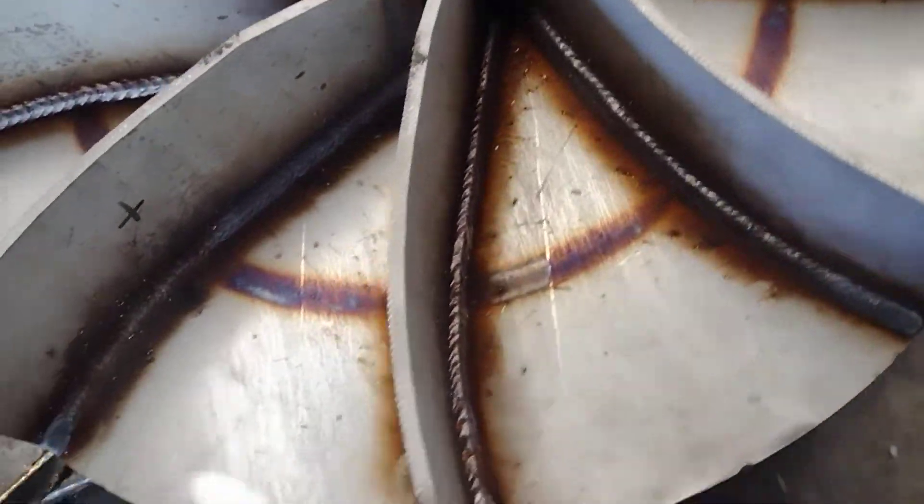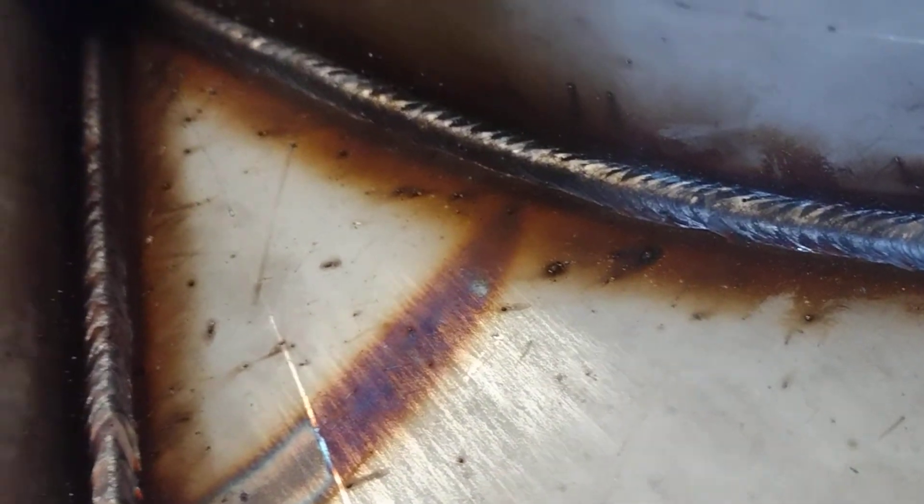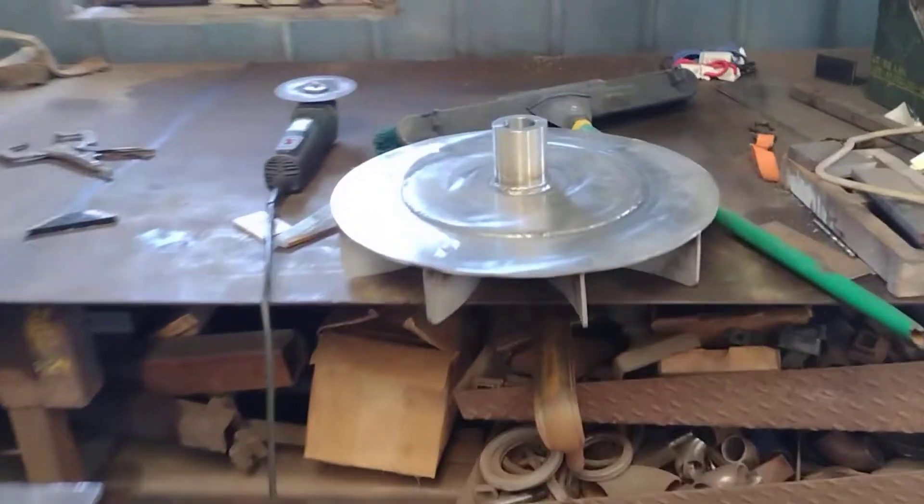Lots of stainless steel welding. I did another one over there — looks pretty much the exact same. They've got to go get machined from here.